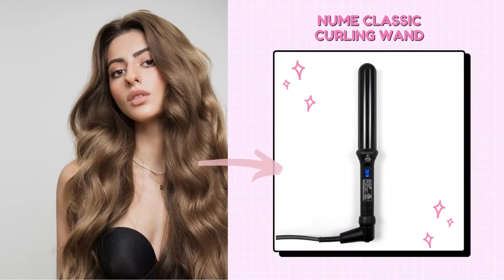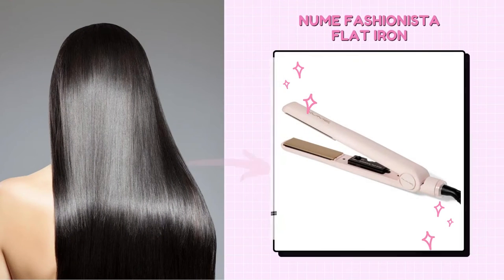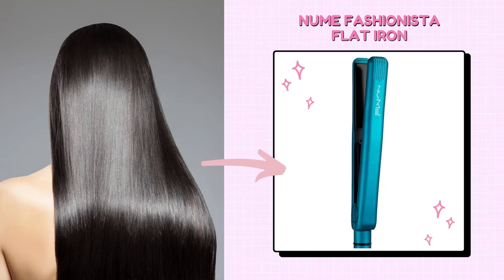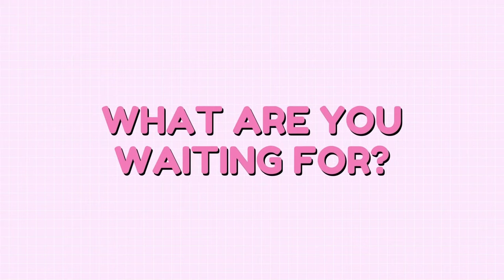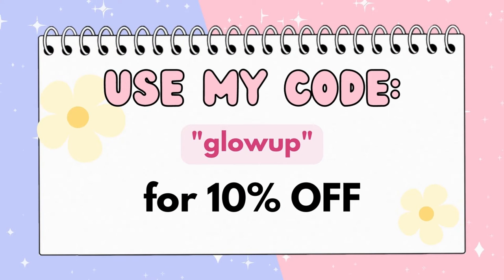Same with this classic curling wand — they have a variety of colors you can choose from. And my favorite, the Fashionista Flat Iron, which also comes in different colors. With this Octawand 8-in-one curling wand, you can change up your curls for a different look. Everything you need for your hair is right here on NuMe, so what are you waiting for? Click the link in the description box and use my code GLOWUP to get 10% off your purchase.